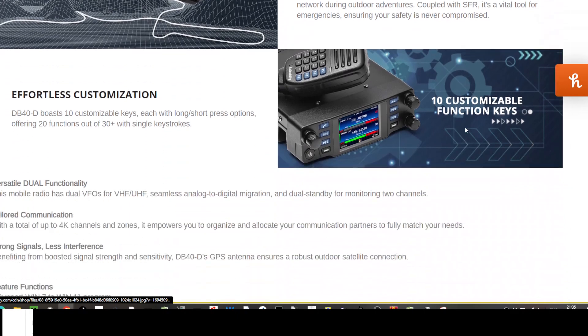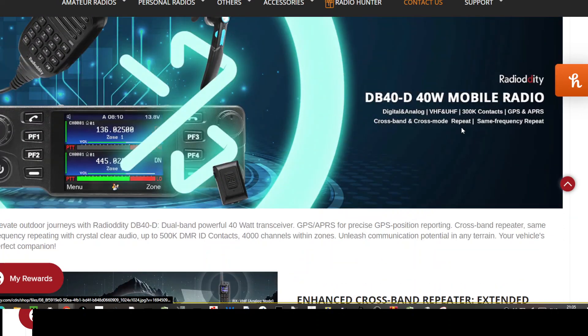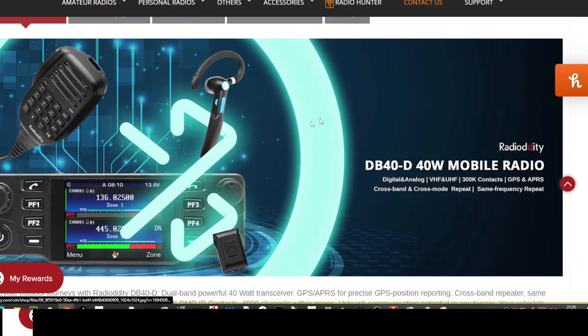I've got the Anytone 578, that's the one I mainly use, but this does look nice. I also have the RT73 model which is similar. Thanks for watching, bye for now, 73.